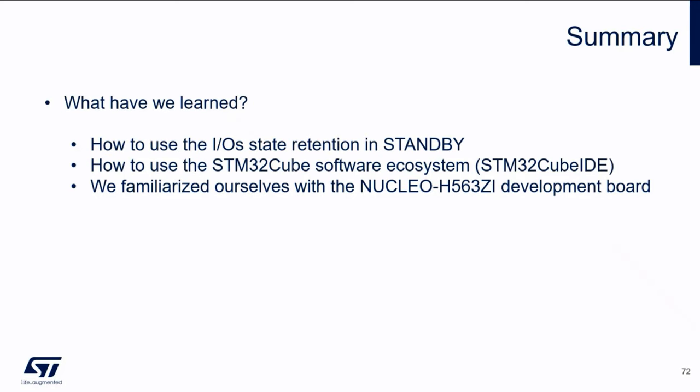That's all from the hands-on. Let me quickly summarize what we have learned: how to use the IO state retention in standby mode and what it can be used for. We also learned how to use the STM32Cube software ecosystem, in particular the STM32Cube IDE with its built-in STM32CubeMX version. And we became familiar with the Nucleo H563ZI development board.